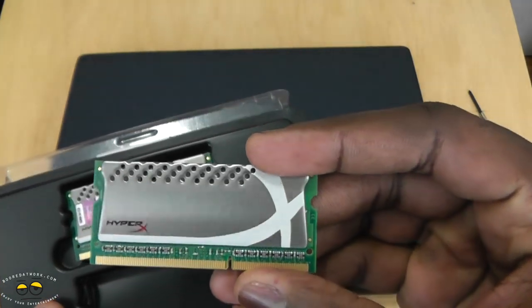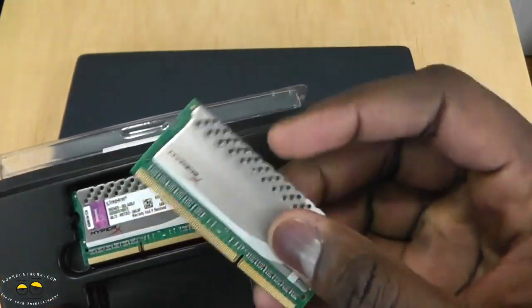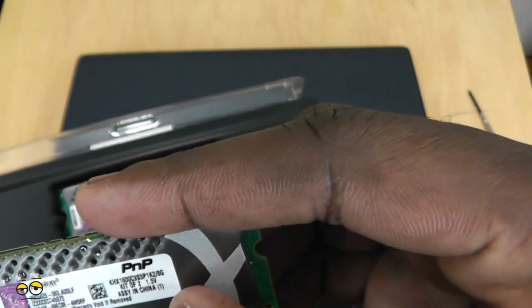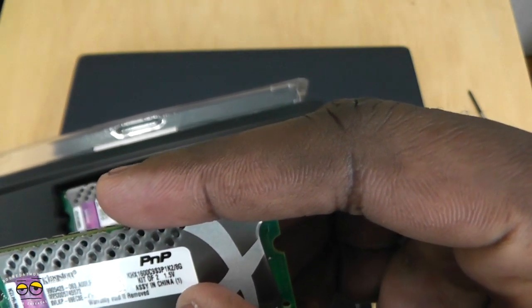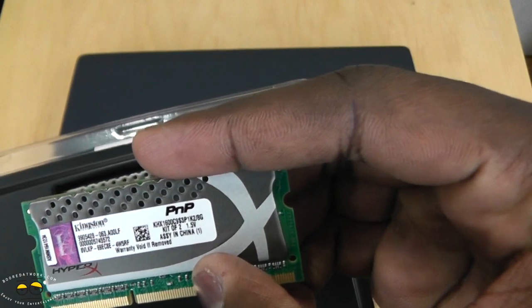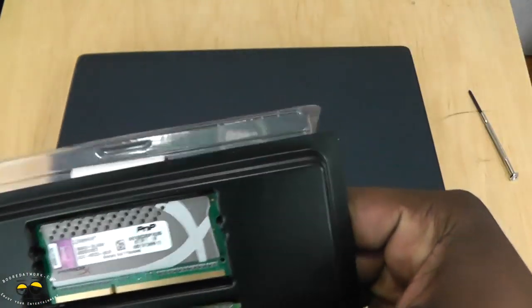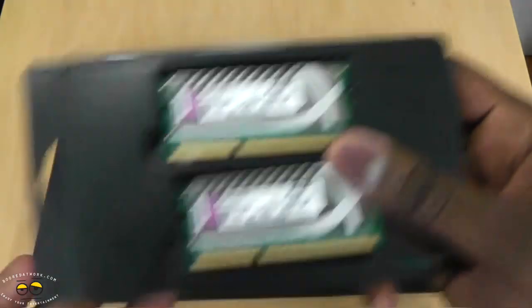It's got a heat sink on both sides, very nice. It has a HyperX logo and also shows the warranty information — Kingston PMP — and all the technical info. Let's just keep that aside for a second.